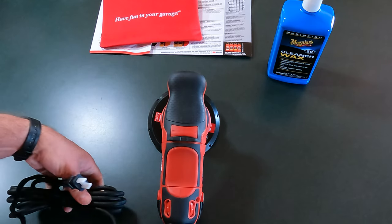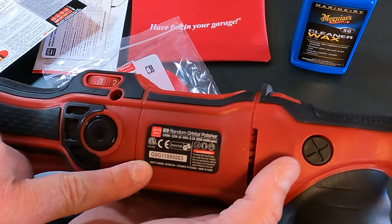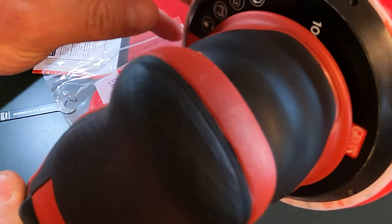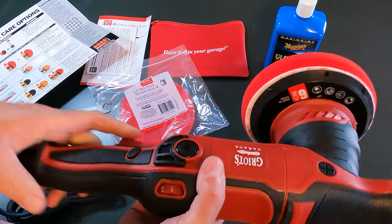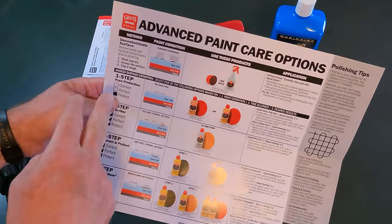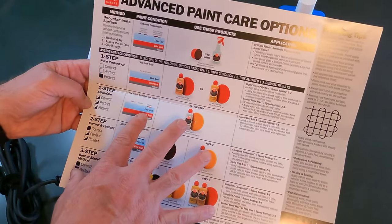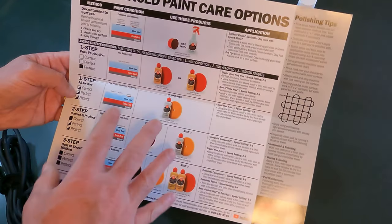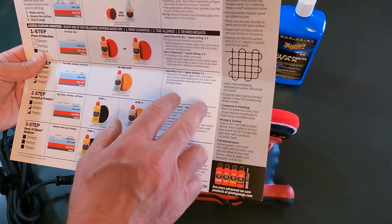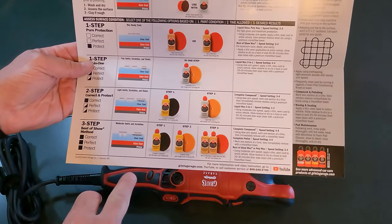It looks like you can get to the dials from either side — left or right hand. That's good. And the power cord is right here. This looks pretty good. I'm pleased with the purchase so far. It's also a 1,000-watt motor, which is pretty good — that's a lot of power. I shouldn't worry about bogging this thing down. This is where you go in and change the brushes of the motor. Looking at the card, it looks like there is a wealth of information here on different surfaces and the different products you would use, along with some tips and a guideline on how to apply the polish, and different types of polishing compounds and sealants that you can use.